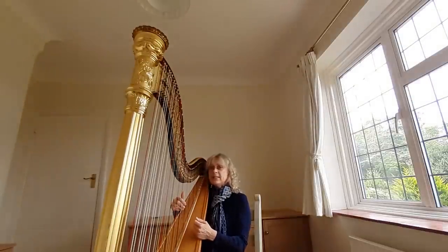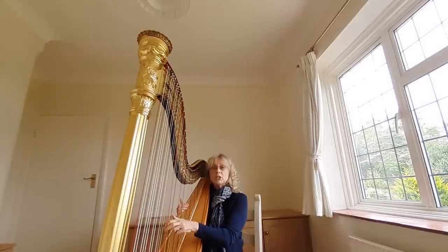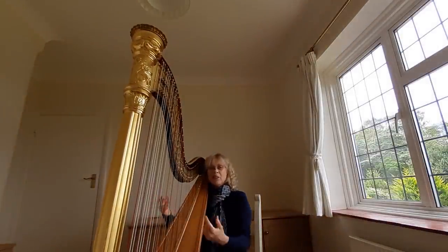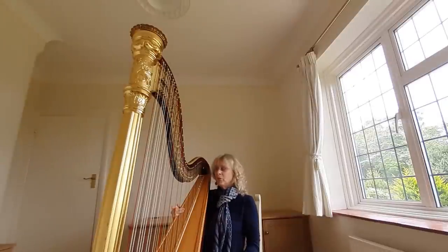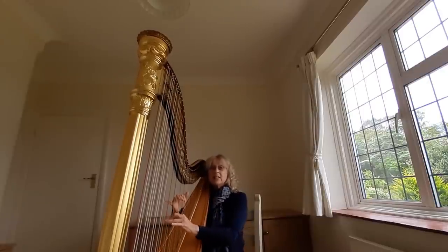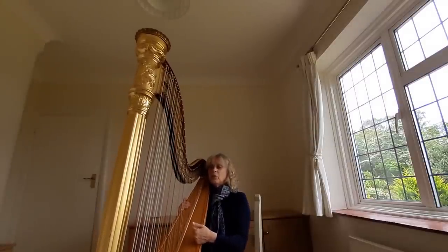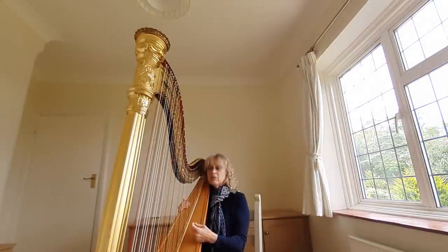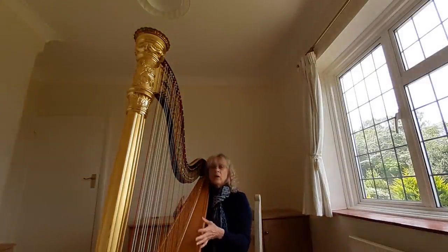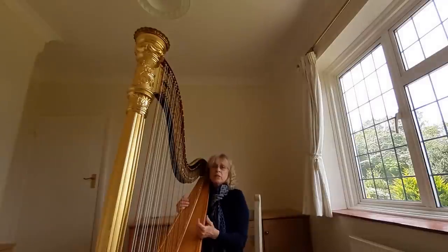We have to play a D flat instead, because the C sharp is on the C string and the D flat is on the D string — unlike the piano, where of course they are the same key. So I can play a C and a D flat, but not a C and a C sharp. The complications come if you think we can play a C and a C sharp and then write a D natural at the same time — that will require a lot of pedal changes and adaptation, because there's a limit to what we can get on each string at any one time.